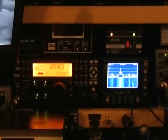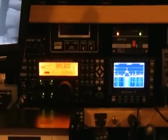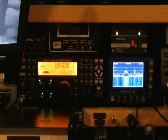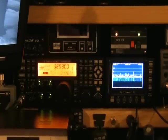Here's the K3 and the P3 pan adapter. I'll just show you real quick — I'll go ahead and click on some signals on the screen.